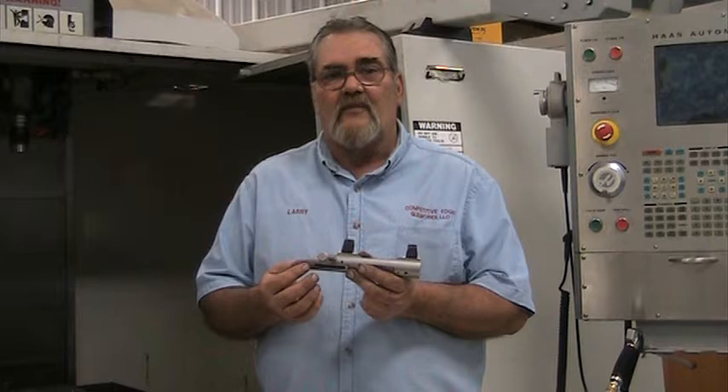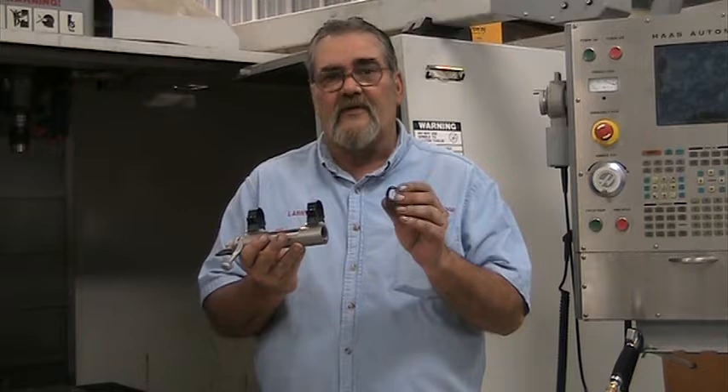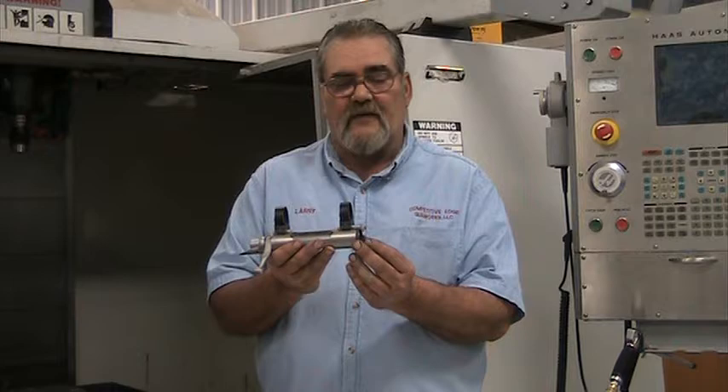A typical bolt-action rifle is held in the stock with a screw in the front and the rear of the receiver. That is typically what we see on our hunting rifles, our tactical rifles, and our sniper rifles. Sandwiched between the barrel and the receiver is what we call a recoil lug — basically a washer with a lug on the bottom that sandwiches between the receiver and the barrel when the barrel is torqued in.